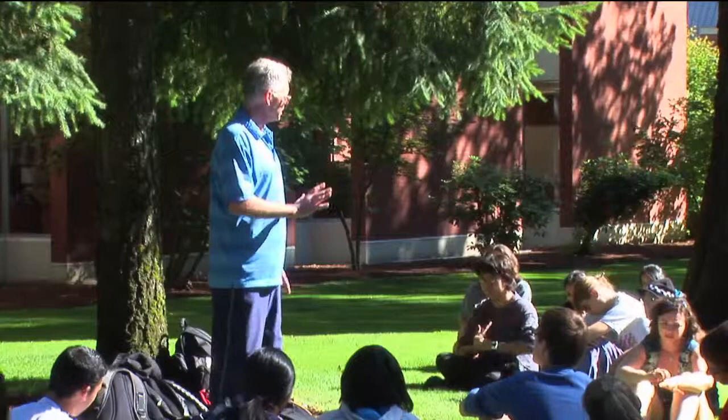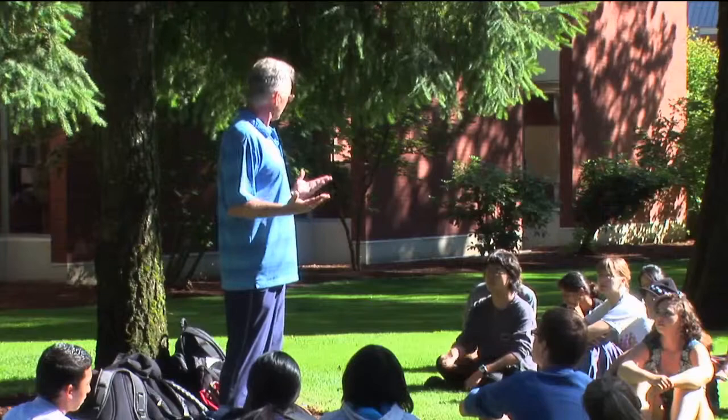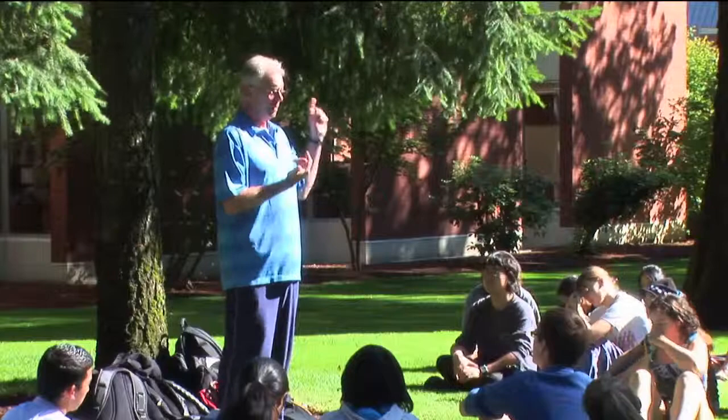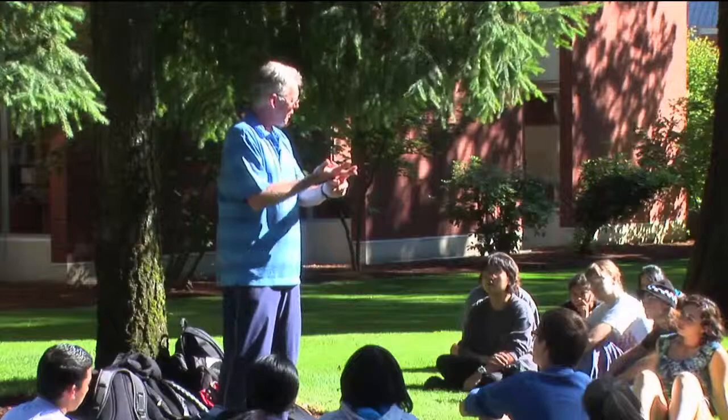The five excellences were meant to be developed by all people of culture in Asia. If you wanted to be a well-rounded individual, you had to have a facility with all five excellences: medical, scholarly, poetic or artistic, religious, and military.